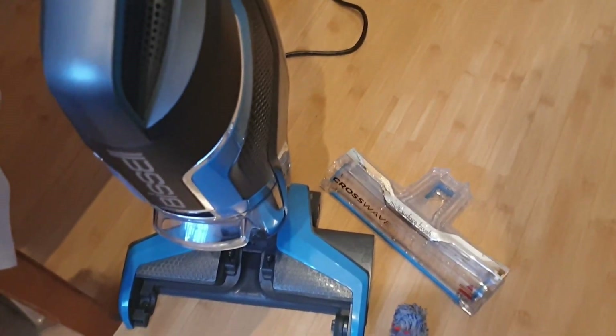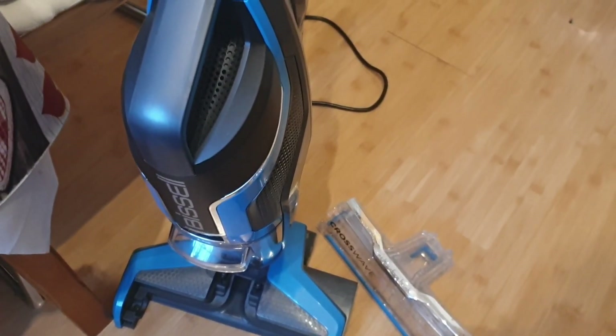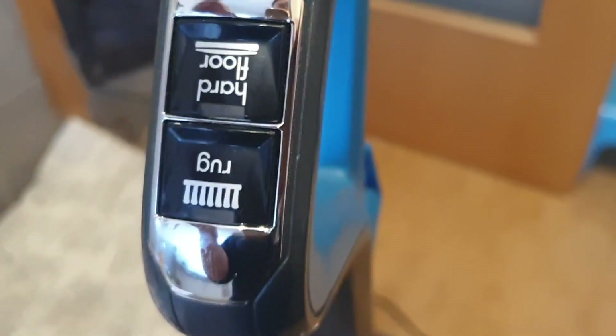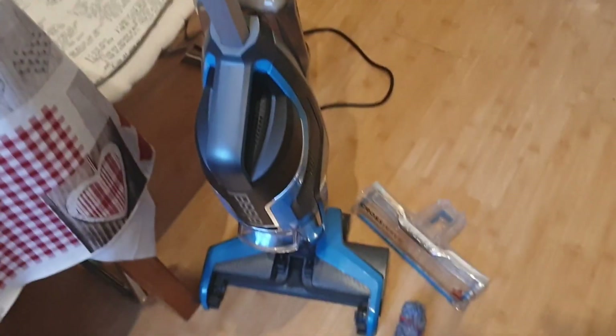Немножко громковато гудит. А вот так — я очень довольна, вам показывала как-то в каком-то видео, как я мыла детскую комнату полу. Пользуюсь уже несколько недель, пока я очень довольна. Вот, смотрите — переставляется здесь на твердый пол и мягкий. Можно ковры чистить. Тоже неплохо освежает ковры.